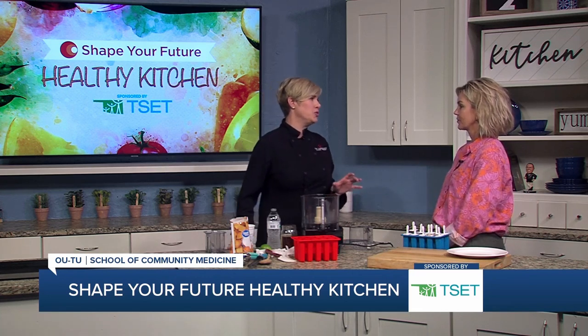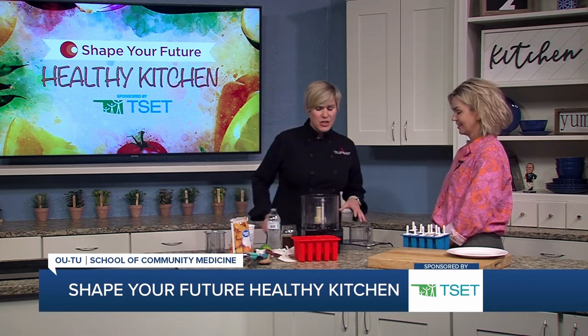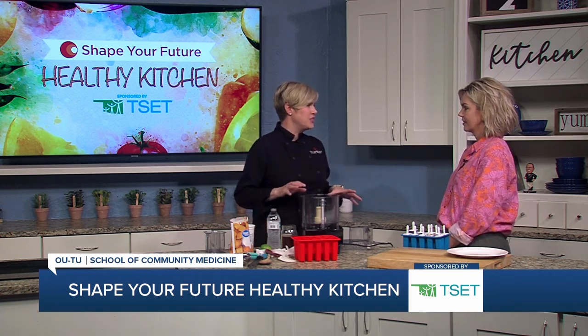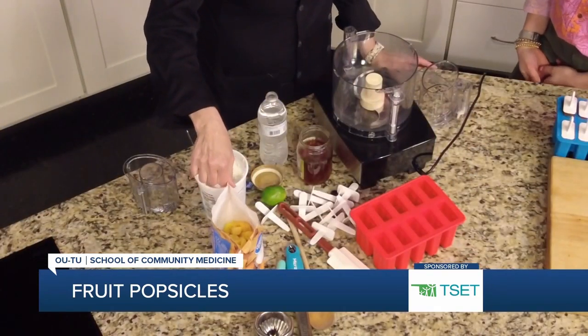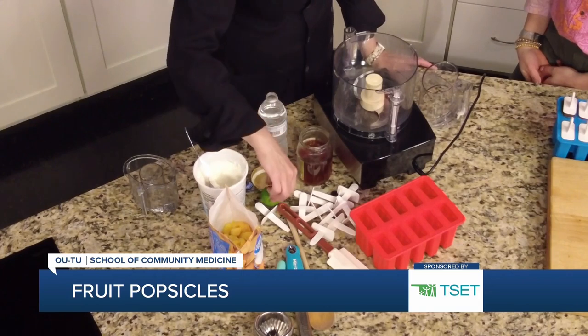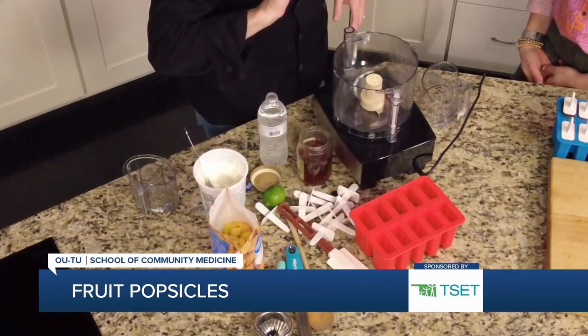We need a sweet cold treat for summertime. You can make just any flavor, any flavor combination that you like. But we are going to do some mango, a little bit of yogurt, some lime juice and zest and honey, and make some popsicles.